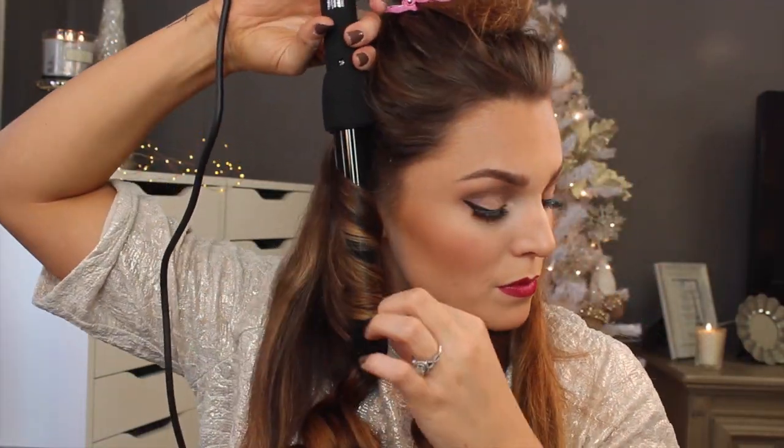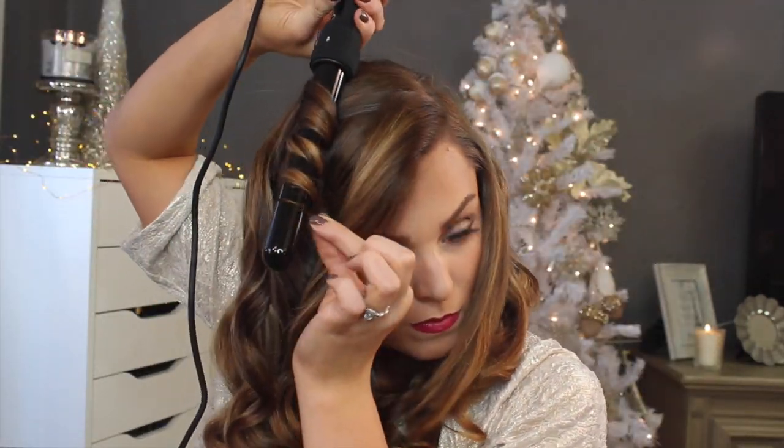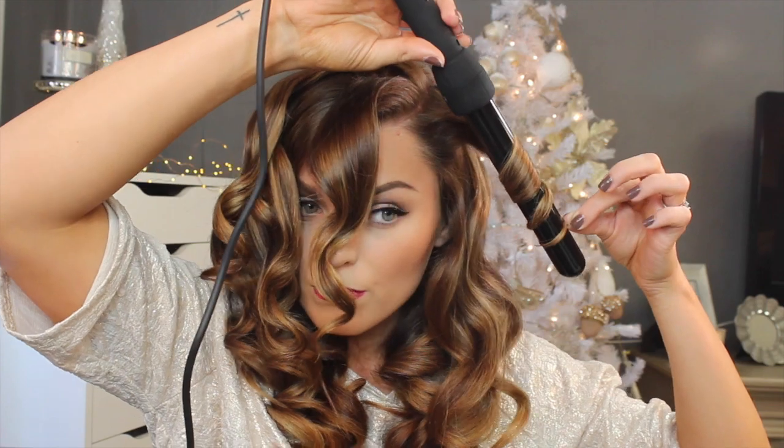I'm going to continue moving up the head, taking section by section. I'm using a 25 millimeter wand, which gives it that traditional size curl — you don't want these too big or too little. The longer or shorter the hair, the more you need to adjust. As we get to the top of the head, I'm doing the same thing but trying to get more of a wave. I'm going to take the hair in the opposite direction, curl it the same way, and hold the wand out a bit so the curl comes out some. Then I'll let these curls cool off for a minute, take a regular brush, and comb through them to get that pieced-together wave look. Then I'll take my fingers and start piecing the curls how I want them.